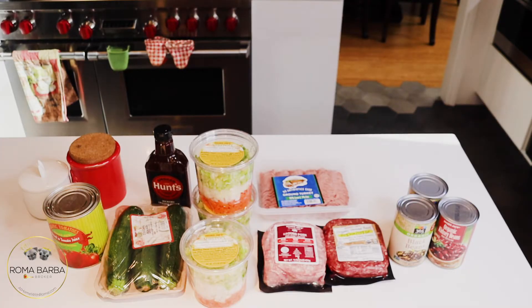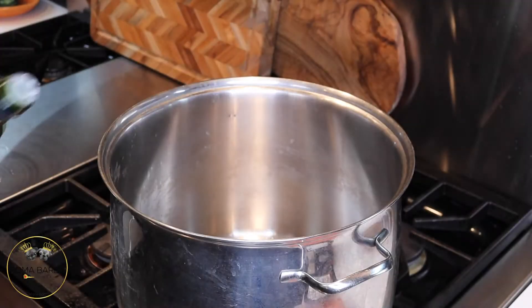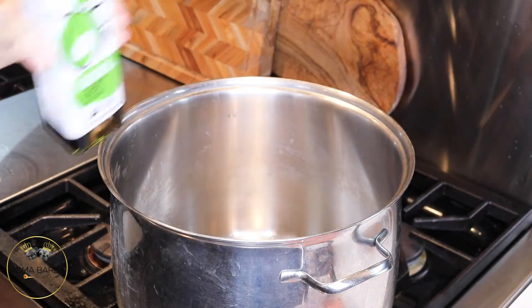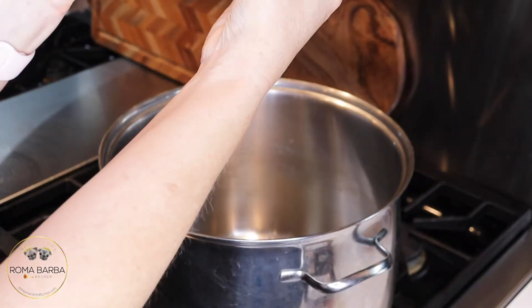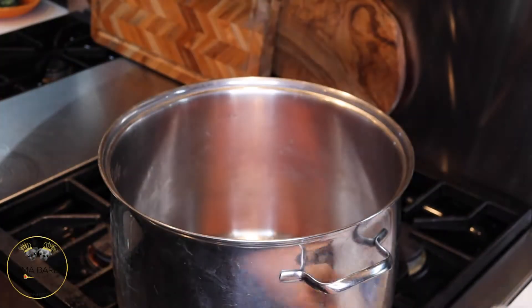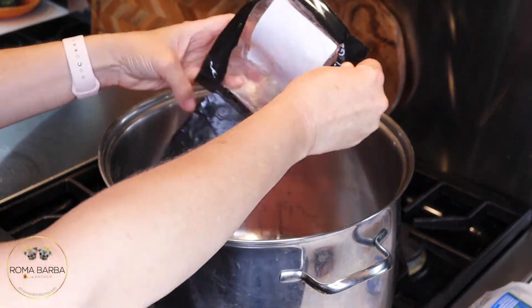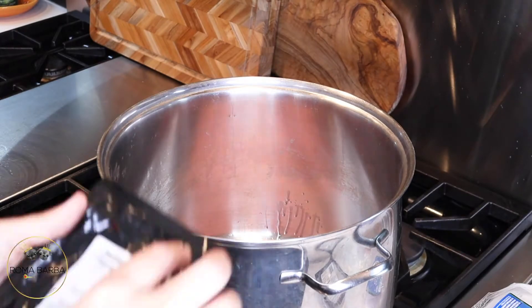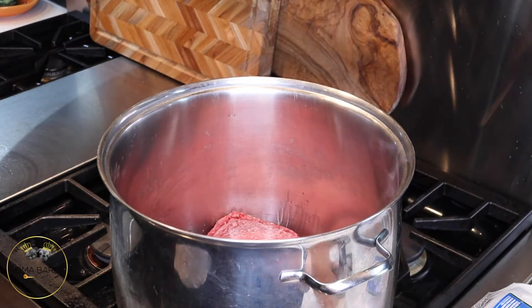Here's an overview of everything that's going to go into my delicious barbecue chili. First up is the oil — I love to use avocado oil, though olive oil works great too. Coat the bottom of the pan and we're going to add three pounds of meat: a pound of turkey, a pound of pork, and a pound of 80/20 ground beef.